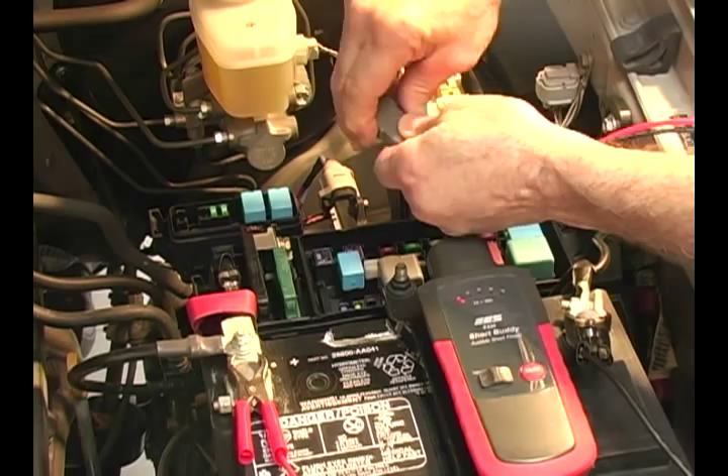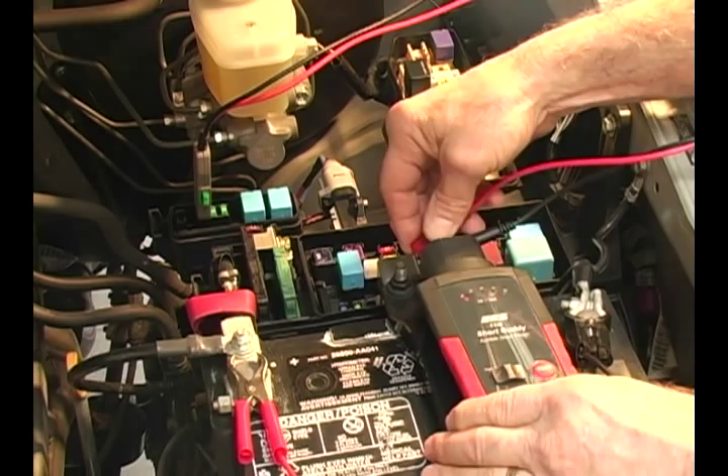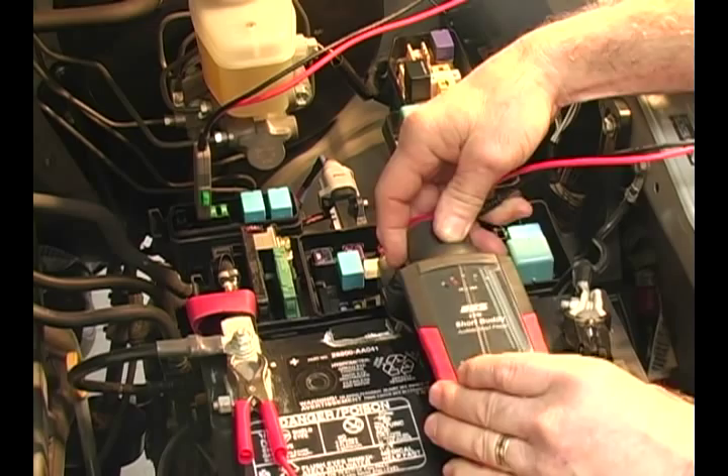Insert the fuse holder back into the circuit and attach the leads from the fuse holder into the top of the Short Buddy main unit. We'll press the select button until the correct amperage is flashing for that circuit, and then hold the button in until we see the lights rotating. Once the LEDs are moving from one amperage to another, it's in test mode.